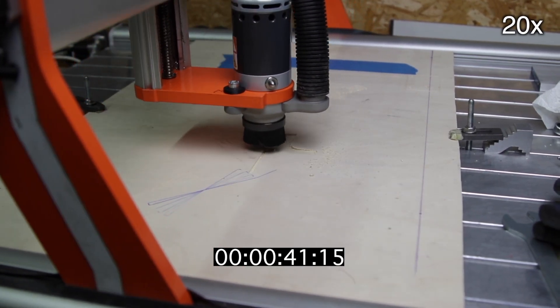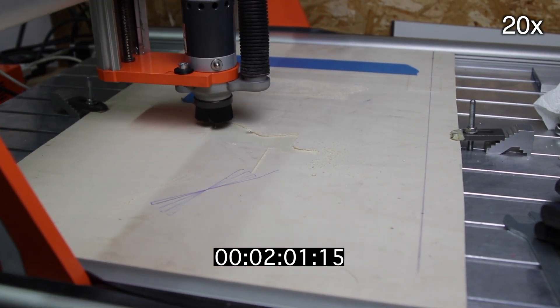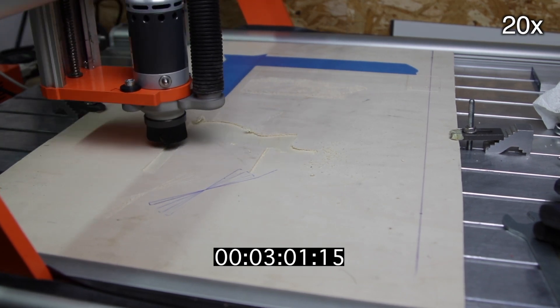Here I'm milling some plywood with a 2.5 mm end mill, single flute, spindle set at 10,000 RPM and feed rate at 2000 mm per minute.